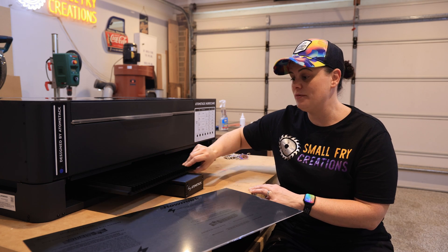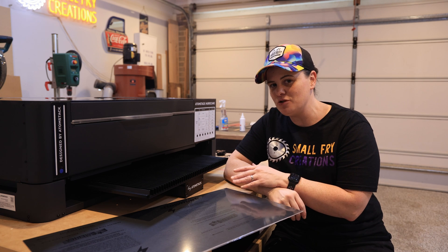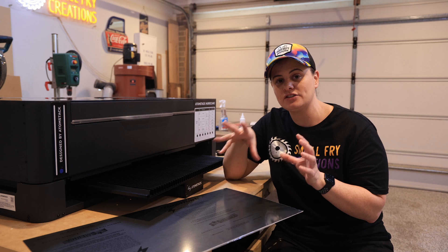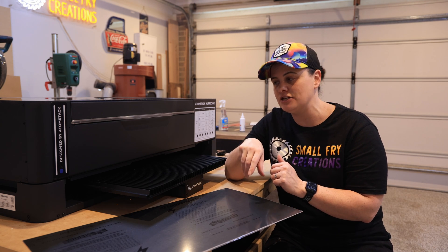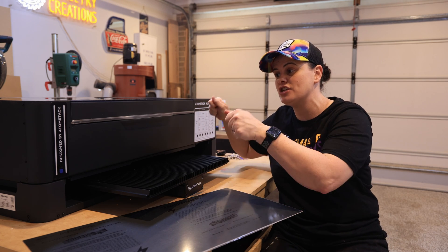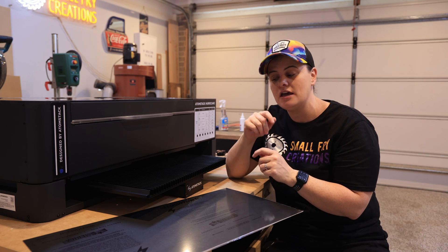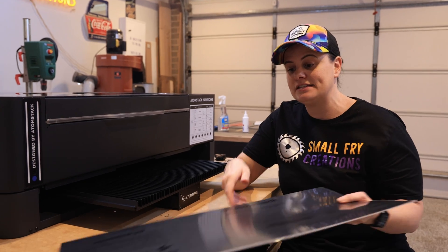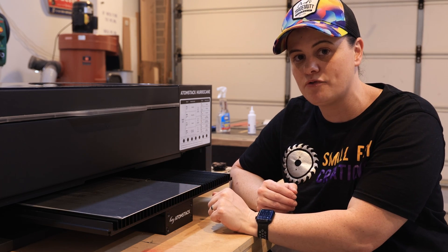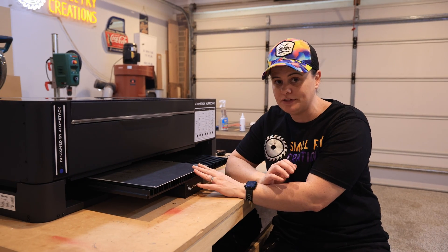The first accessory I want to show you is the conveyor belt option, which increases your work area to 800 by 500. What I think is cool about it is not only does it allow you to do larger projects, but it also allows you to do smaller projects on larger sheets, which is going to save you on wastage. One of the downsides of having an enclosed laser is you're governed as to what size sheets you can get in, which often means you have to cut things down. The conveyor belt lets you use larger sheets and maximize what you put on a single sheet of acrylic or any other material.